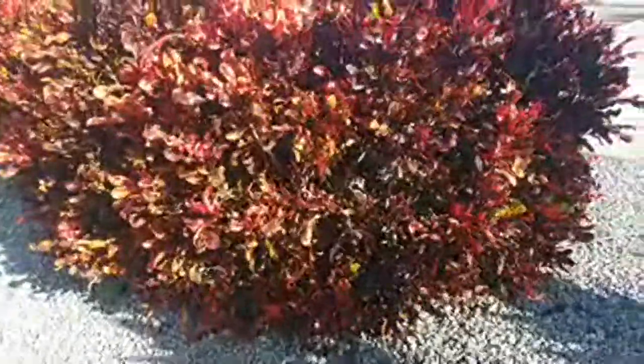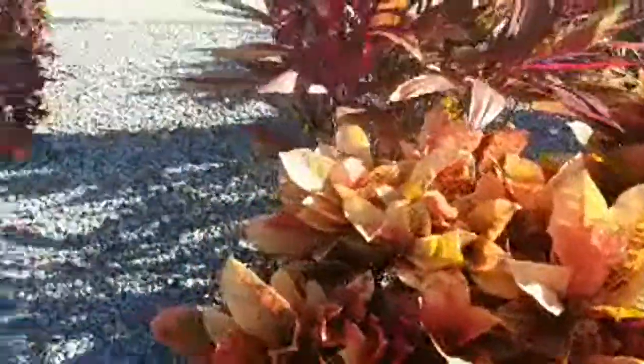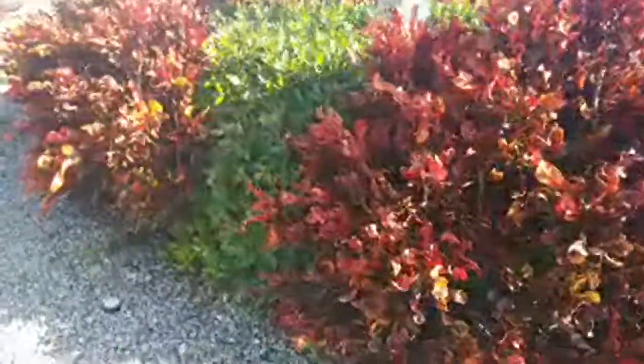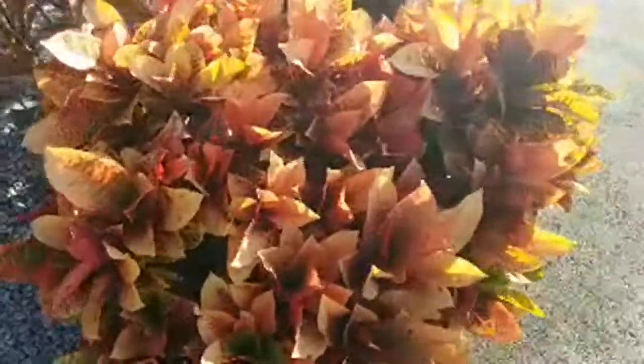I've diversified out into Jamaican sorrel this year — a very delicious edible hibiscus that tastes like cranberry. I've also added pigeon peas, which are a high-protein source of vitamins you can grow in your yard as a hearty perennial. I just purchased a grapefruit tree, which I can't wait to plant. And I recently purchased two types of crotons — the Mamie croton shown here and what I'd call a banana croton, which has lots of variants and is super beautiful.